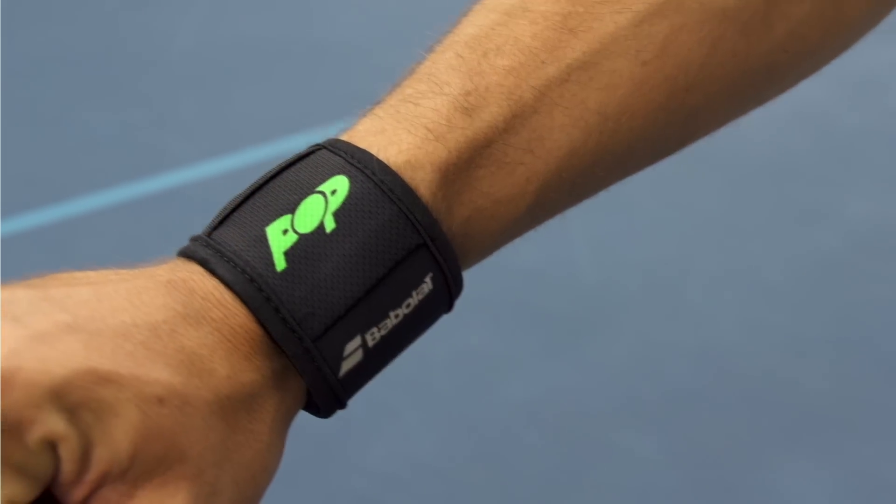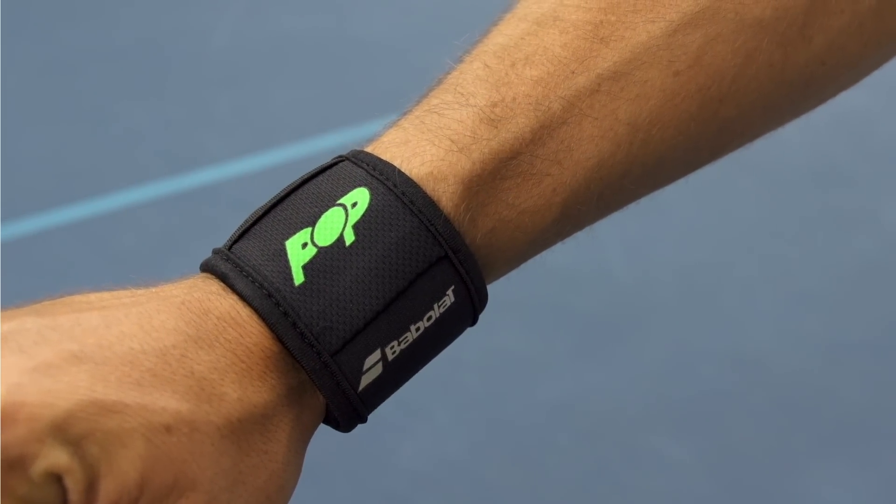It's the first 100% tennis wearable device coming to you from Babolat. You wear it on your wrist — there's a little band right here. Just put it right on your wrist and you have the sensor right here. Here it is on its charger — it magnetically just clips right into the charger.